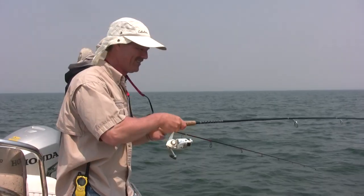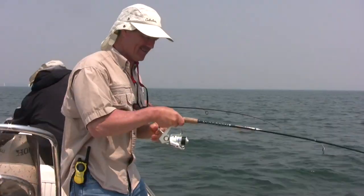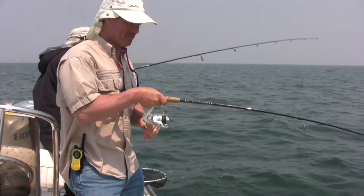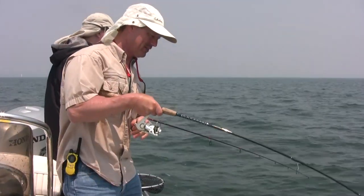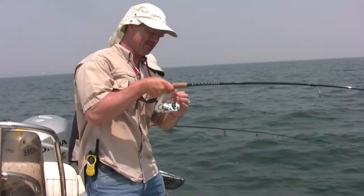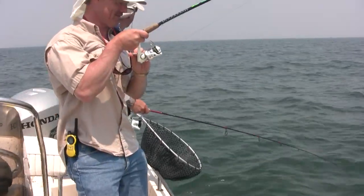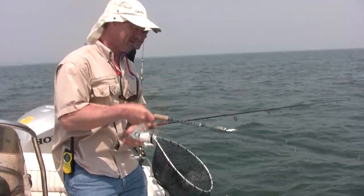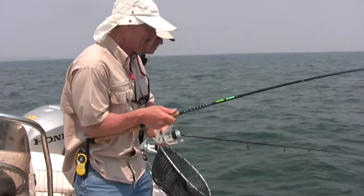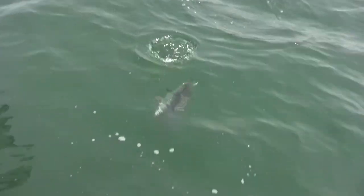That was a good one, Phil. That was a nice one — just a solid, solid thunk. I love it when that happens. You got one too? He's dogging it down there. I'm gonna need a net for sure. I think it's just a big sea bass but he does not want to come in. There he is — it's not even that big but it's a decent one. Just didn't want to come in.